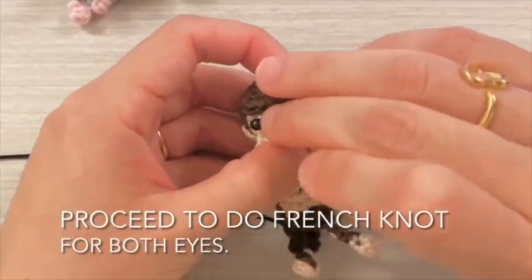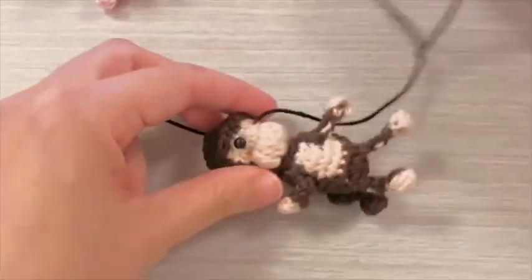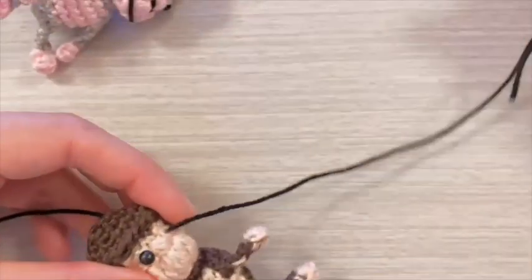Proceed to do a French knot for both eyes.